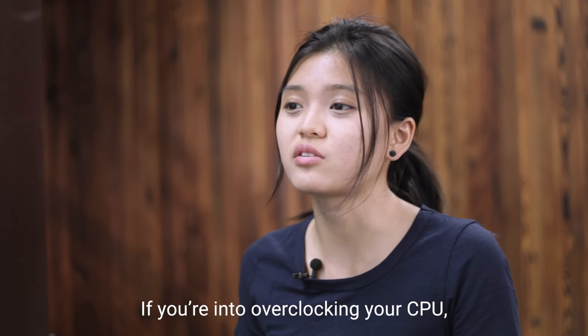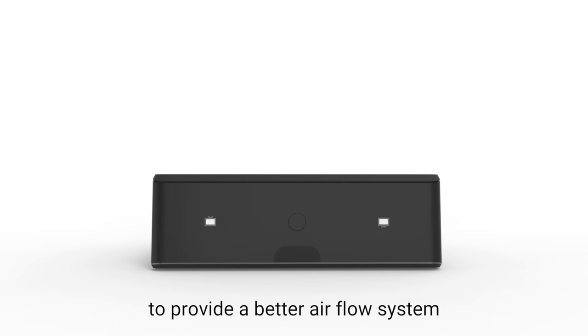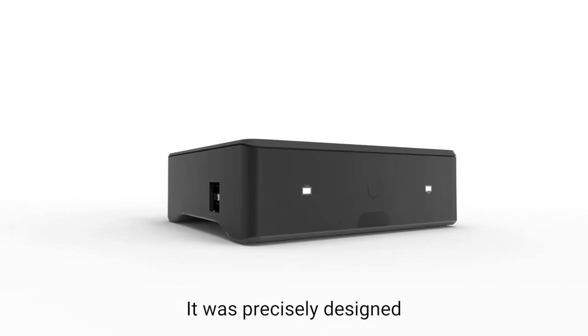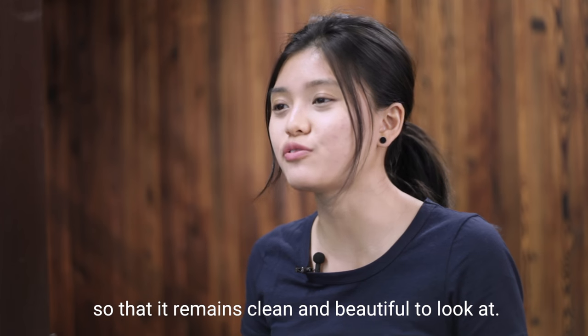If you are into overclocking your CPU, the fan is vital. To complement the fan, the cooling vents are designed to provide a better airflow system with uncompromising simplicity. They were precisely designed to be only about 0.7mm wide so that they remain clean and beautiful to look at.